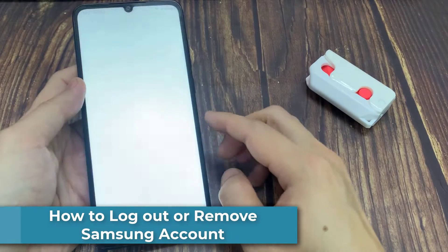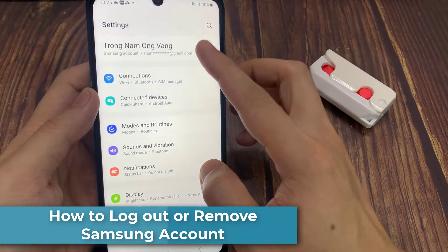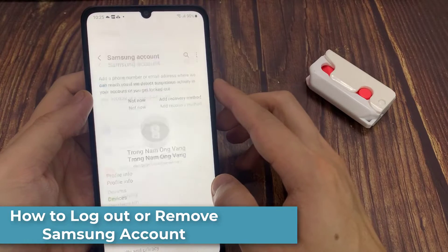Hi everyone. In this video, I'll show you how to remove a Samsung account from your phone.